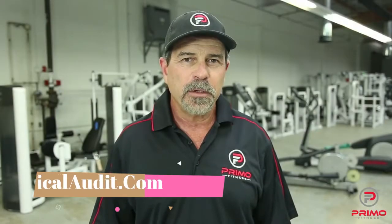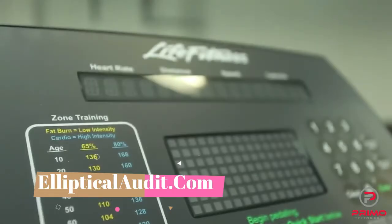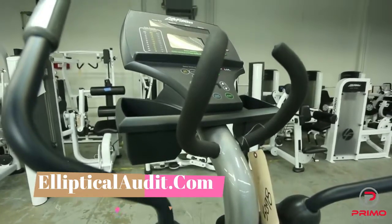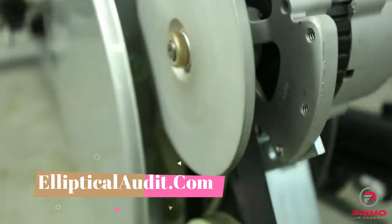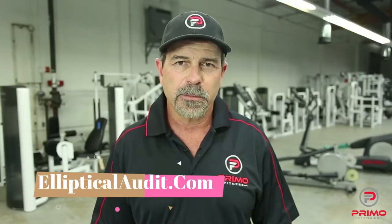Today we'd like to talk about the Primo Fitness refurbished elliptical. There are a lot of areas on an elliptical that can go bad and fail. At Primo Fitness, we replace or refurbish more parts than most of the competitors in this industry. Let's have a look at some of those parts.